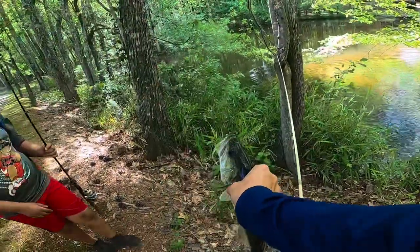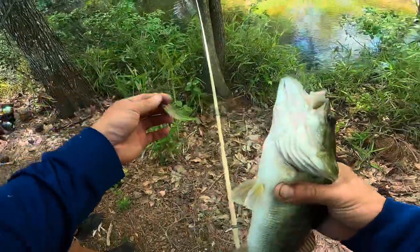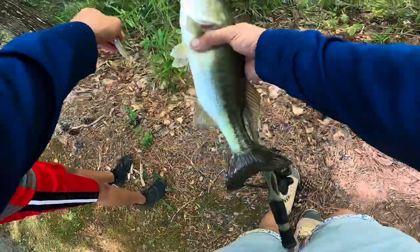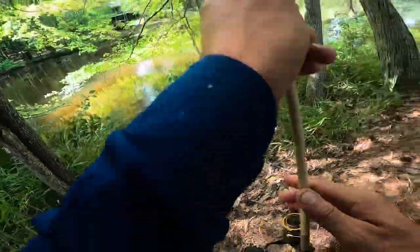That Megabass is absolutely OG bait - they choke it, absolutely choked. Goodness gracious, they choke this bait. Can't get all the way down there because I know there's a copperhead - I just know they're out here. Let's keep moving.